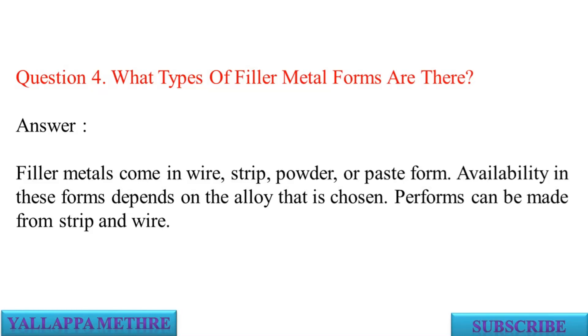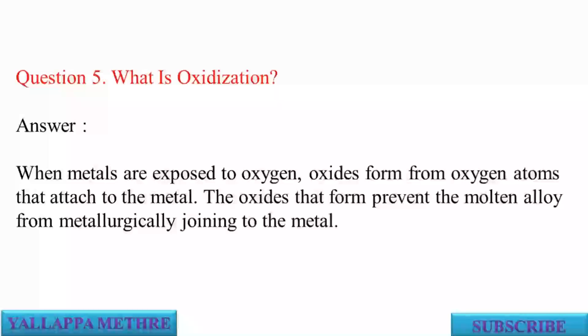Preforms can be made from strip and wire. Question 5: What is oxidization? Answer: When metals are exposed to oxygen, oxides form from oxygen atoms that attach to the metal. The oxides that form prevent the molten alloy from metallurgically joining to the metal.